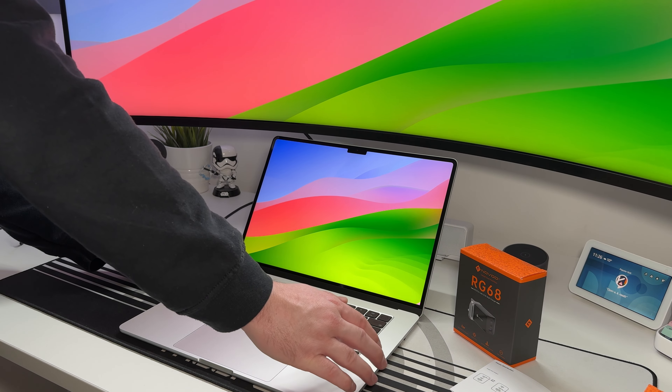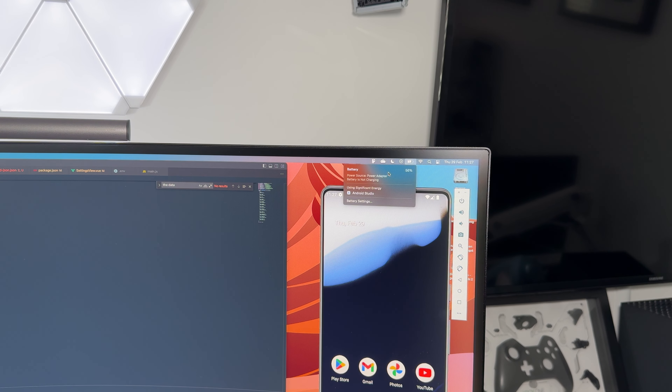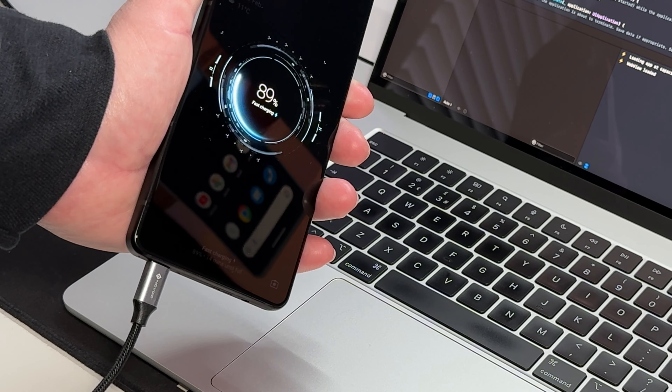I'm connecting both my MacBook and my ROG Phone 8. I instantly hear the sound from the MacBook indicating it's connected and being charged, and then the same for the ROG Phone 8. The ROG was actually being fast charged whilst the MacBook was also charging simultaneously.